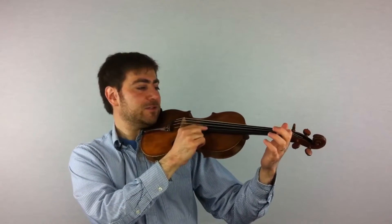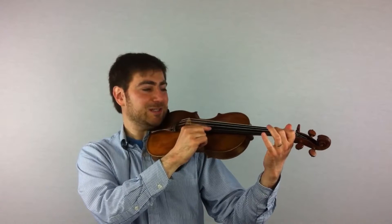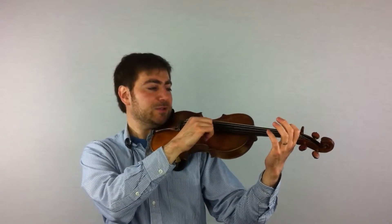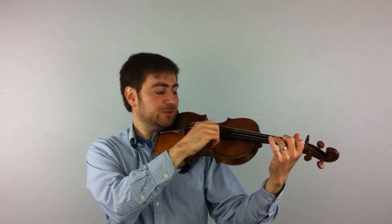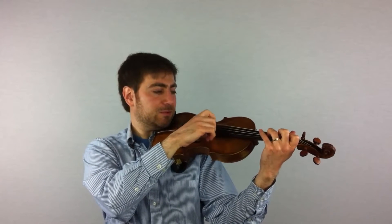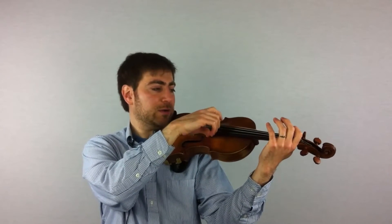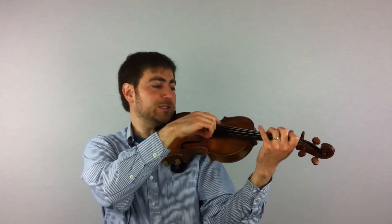Let's do it again. First finger with the mouse hole, now scrunch up without tension. A string, elbow around — whole, whole. D string, elbow around — half step, whole step, whole step. G string, bring the elbow around — half step, whole step, whole step.